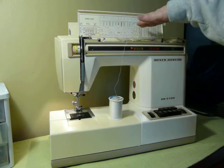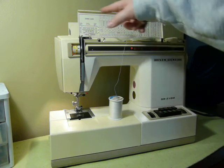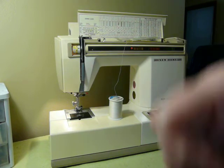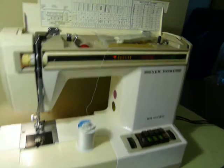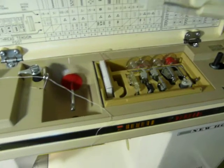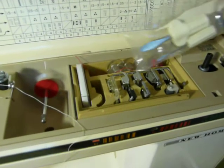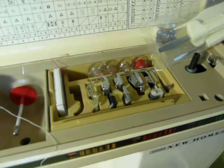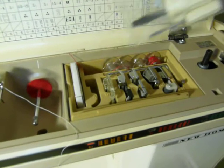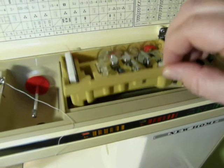That reveals all of your easy-access stitch guide chart up here, so that way you don't have to have your manual — it's right there. And something else very cool about it is here is your storage for all of your goodies. It does have a low shank snap-on foot included, and here is all of your original feet that go with it, a needle space, here's your bobbin space, and this little caddy actually lifts out and there's more storage space underneath.